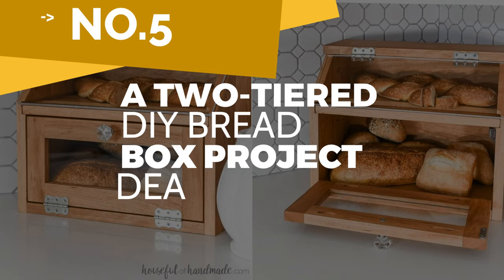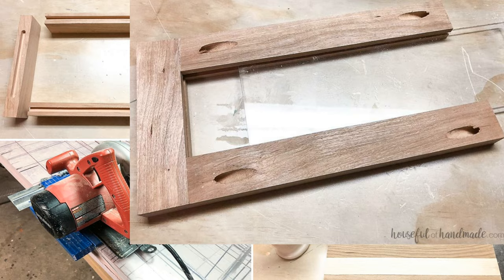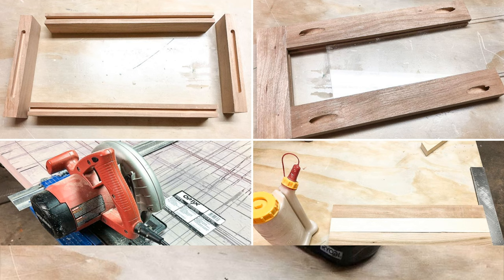Number 5: A two-tiered DIY breadbox project idea. First, build the sides by cutting the front and back side boards. Then create a 45-degree angle on the top of the front sideboard. After that, attach the boards together. Remember to place the pocket holes on the inside — they also must mirror the two sides.